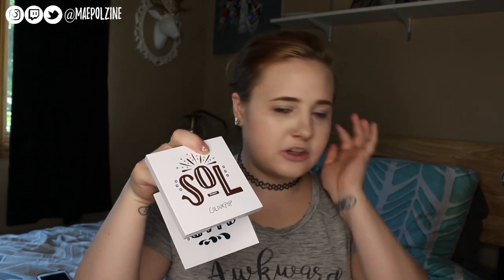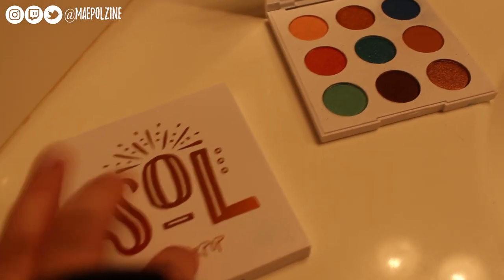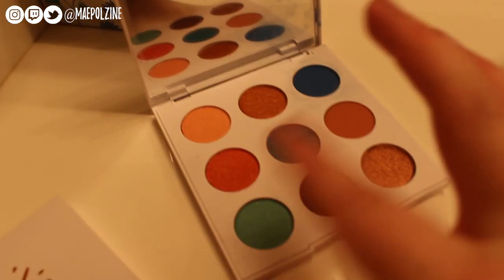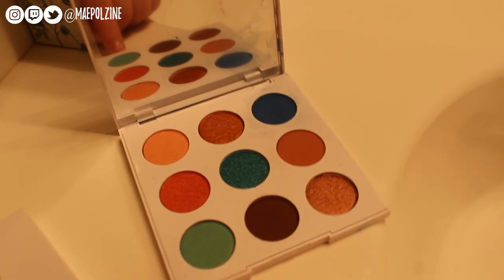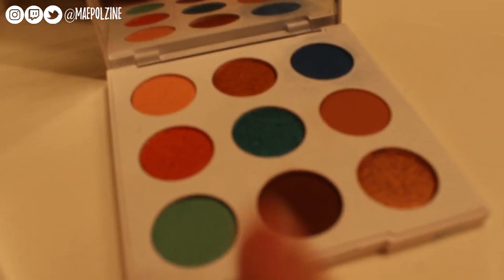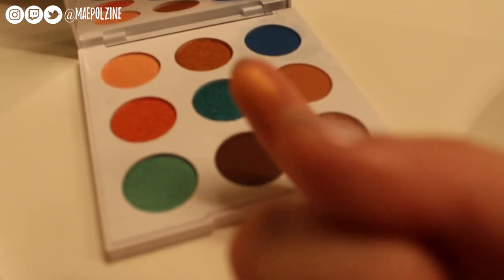I can show you how I do the repressing. Then we'll go into the tutorial. I have you guys in my bathroom so I can repress this palette when it's done. I need to fix the light balance, but these are all the shadows of the Mar palette. I'm going to do the swatches similar to how I did a different palette — just going across like this, swatch straight to my arm. No primer, nothing. Let's get into the swatches.